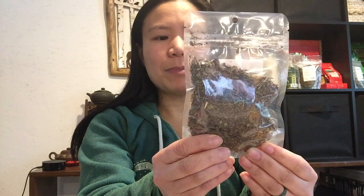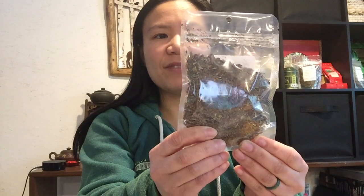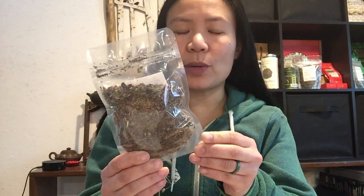As you can see here, there are little bits of different herbal components in it. It's made up of cacao nibs, peppermint, rooibos, and vanilla. It's kind of like a nice sweet treat, but there's no caffeine in it. And it's really good for you, especially if you have allergies.